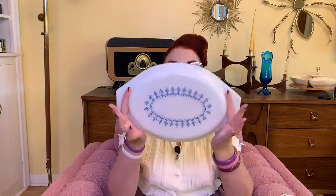Next up we have some Pyrex. I thrifted this lid and I don't have the dish to go with it. But I find it's typical to thrift Pyrex without the lid, so if I ever see lids — especially decorative ones — I just go ahead and get them. I feel like the bottoms are easier to come by than the lids, so I always pick them up. I paid $4 for this lid. I feel like that's a little steep for a thrift store price, but I wanted it.